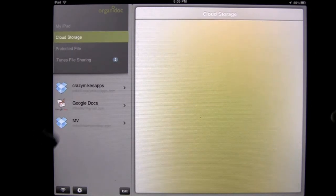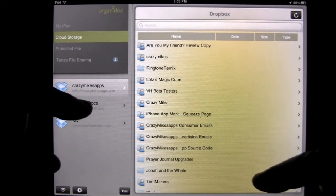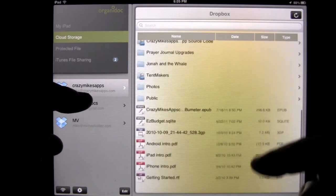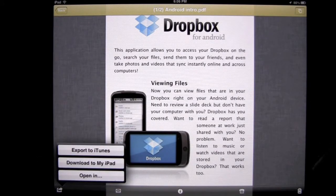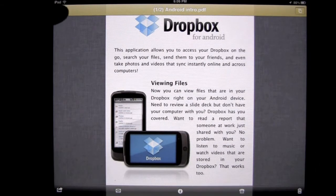The cloud storage area — I've already showed you how to add the different accounts. You can tap on one of your cloud storage areas, like Dropbox, and tap on a document. If you want to download it to your iPad, you can do that. You can also export it to the iTunes queue or open it in a variety of applications on your iPad.